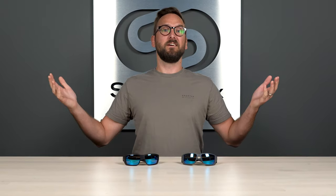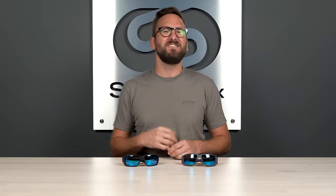It only takes one small change to catch more fish. They added six. We're talking about the Costa Pro Series, a genuinely exciting upgrade to already great frames.